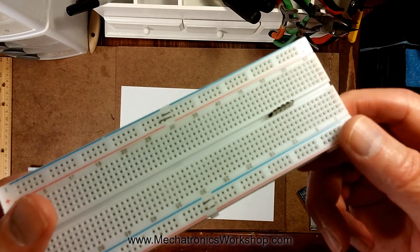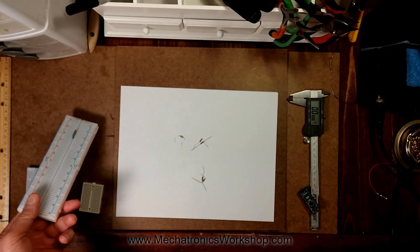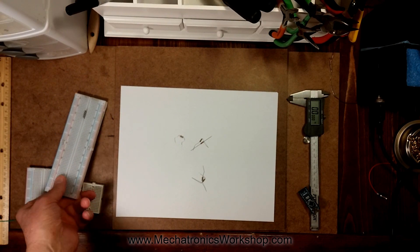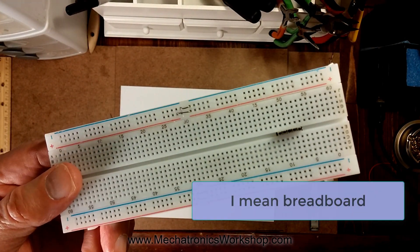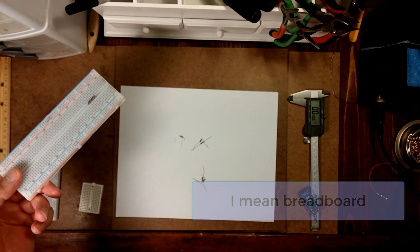So those are the two things messing your life up: if you're having problems with squished-up resistor leads or you can't get your Arduino in the breadboard, it's the breadboard or the resistor leads — it's not you.